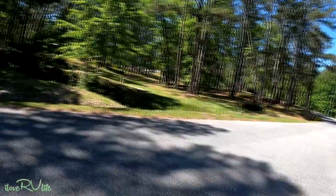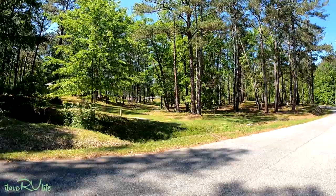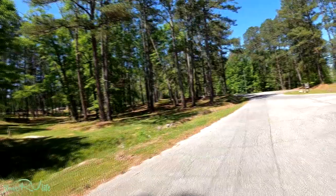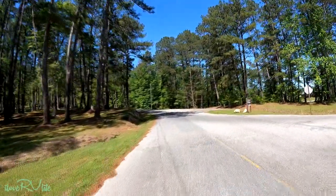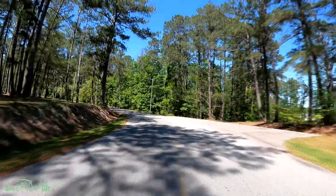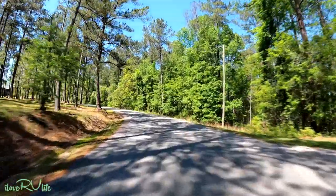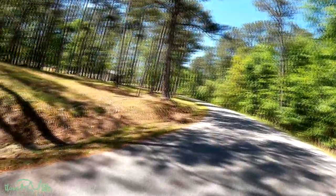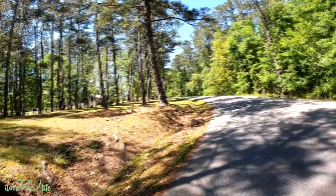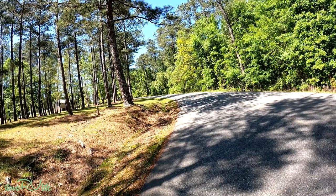Oh, look at that — a red fox! Can you see it? A red fox just popped out — how cool is that! There he goes. Let's see if we can catch him. There he is — see, Mr. Fox — there he goes, right across the road. How fun!